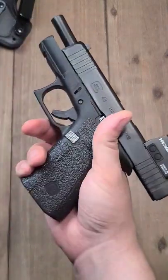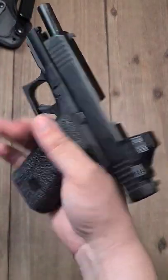My summer carry. This is a Glock 48 — obviously put some talon grips and an optic on it. This is the MOS.